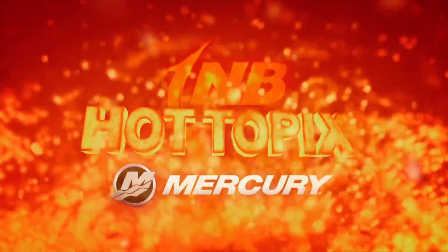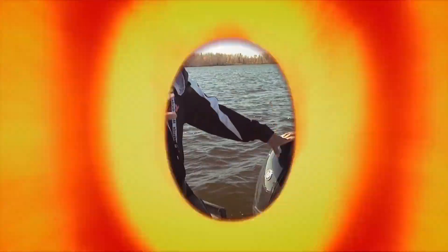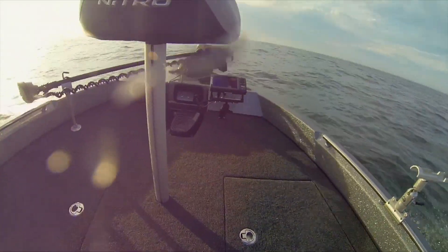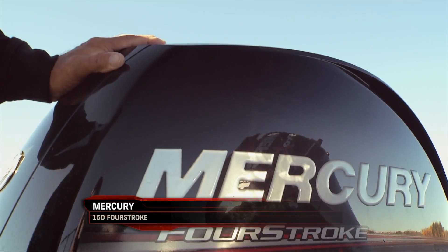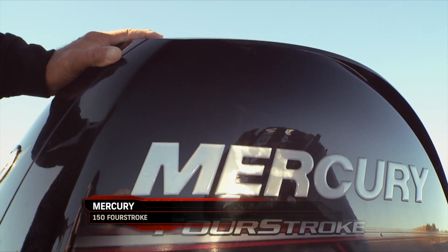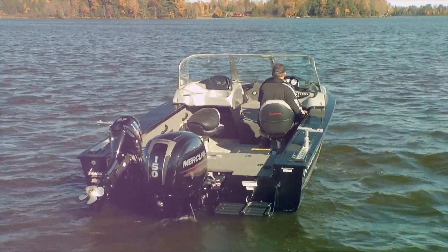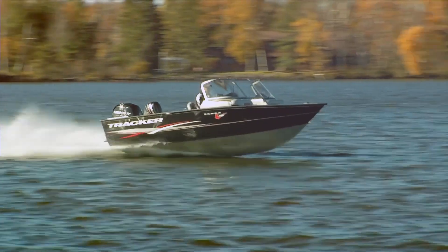We're in an 18-foot deep-V boat right now, and those boats have notoriously been a little tough to get up on plane. If you're trying to fight bigger waves with a load like that, you need a lot of power and low-end torque. Enter Mercury's new four-stroke — this is the 150 four-stroke. It was built just for these types of boats: deep-V boats, pontoon boats, anything that's got a load to it.